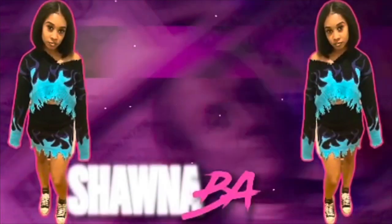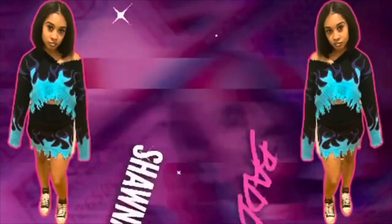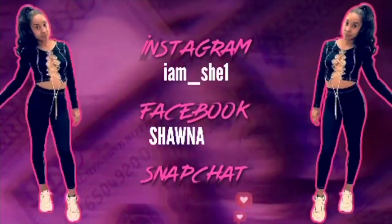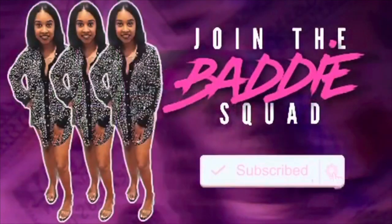What's good, what's poppin? Hey Fatty Squad, it's your girl Shauna Bat. Today's video is a tad bit different — we are sitting down on this one.